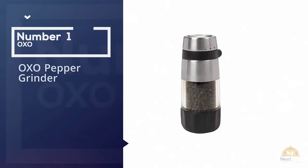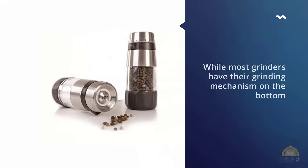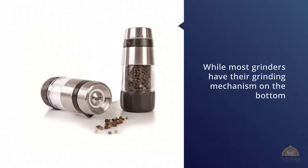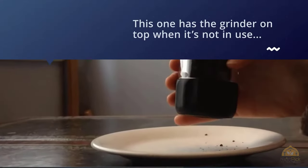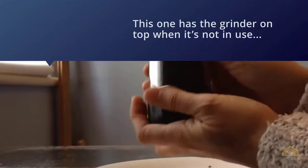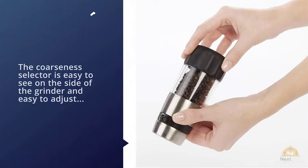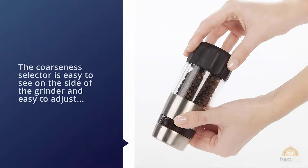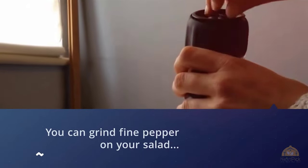Number one, most popular: OXO pepper grinder. While most grinders have their grinding mechanisms on the top, this one has the grinder on top when it's not in use, so you won't be leaving bits of ground pepper behind when you set the grinder down. The coarseness selector is easy to see on the side of the grinder and easy to adjust, so you can grind fine pepper on your salad then quickly switch to coarsely ground pepper to coat your steak without fiddling with small knobs.